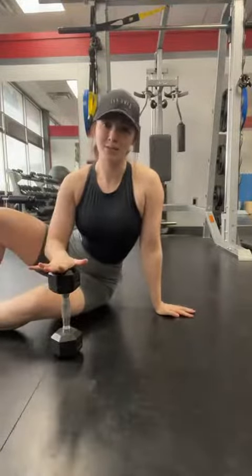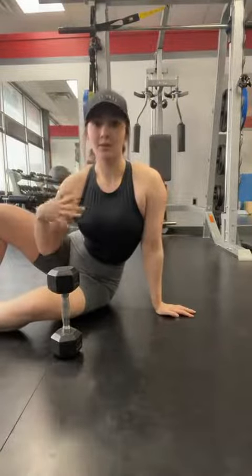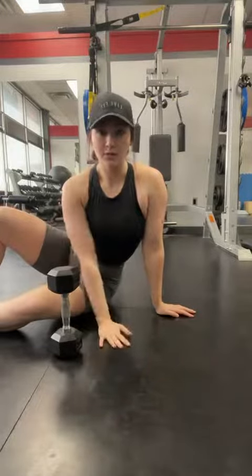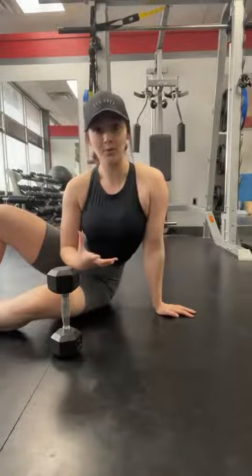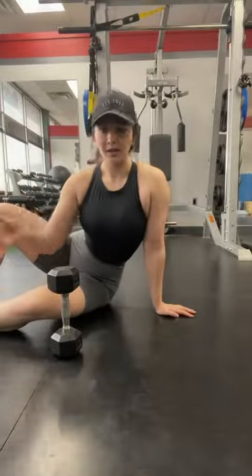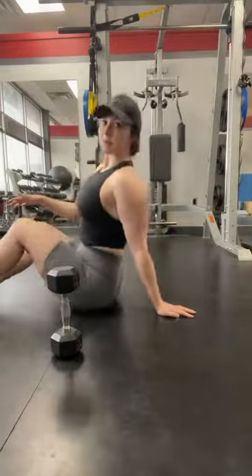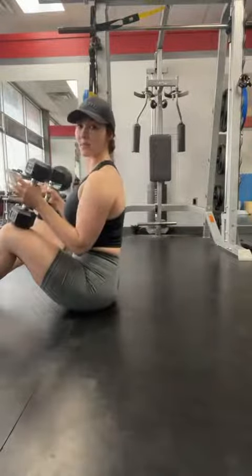I'm all set up for our chest press here. I recommend any newer lifter or beginner who isn't used to working out their chest at all to start from the floor. This is a really great starting point so that we can really nail down our form. And once you get more comfortable with the movements, we can always progress to a different variation. So starting here, we're going to grab our dumbbells and place them on top of our knees.